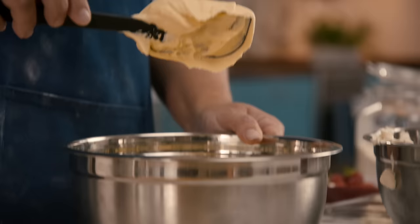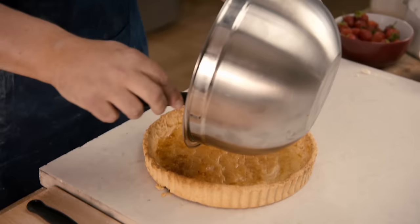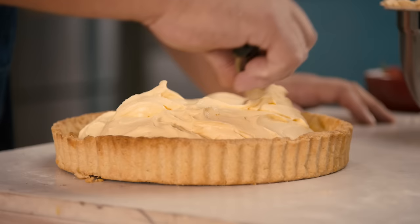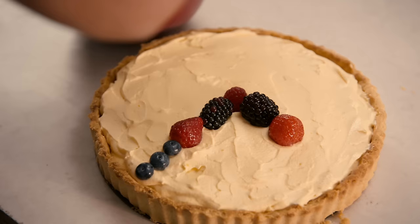That's just the perfect consistency. All I'm going to do then is transfer the cream into our pie dish. With a small palette knife, or a normal knife, just work it out to the edge. And with the berries, you can have a little bit of fun.